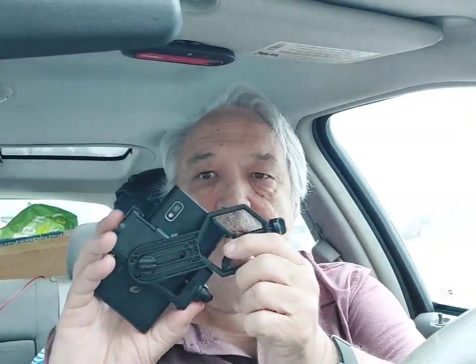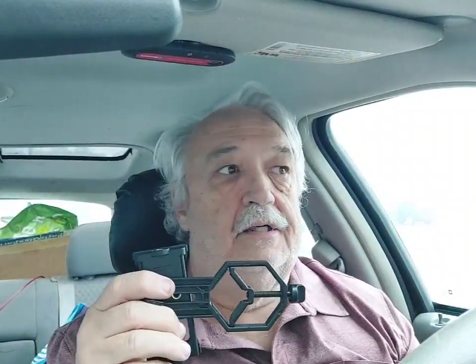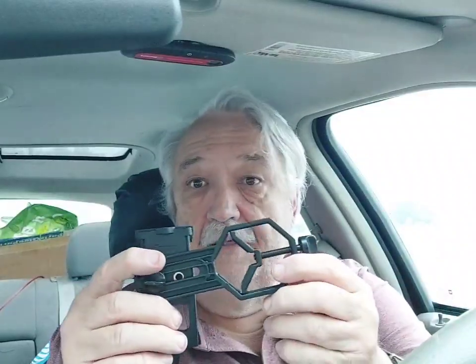I got this in the mail yesterday. This is an adapter to allow your cell phone and camera to mount on this, then adjust it and clamp it onto things with this little clamp here. There's a clamp here so you can attach it to a telescope, binoculars, or even a microscope.